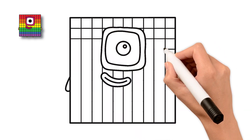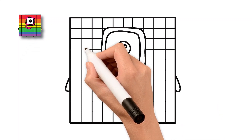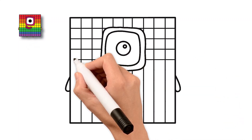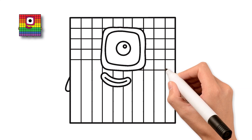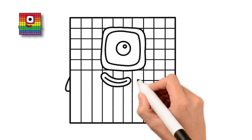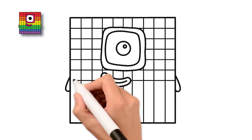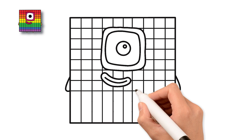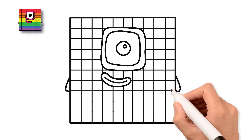Keep going! One line after another — you're doing great! Two tiny feet, just small blocks poking out. You're doing great!